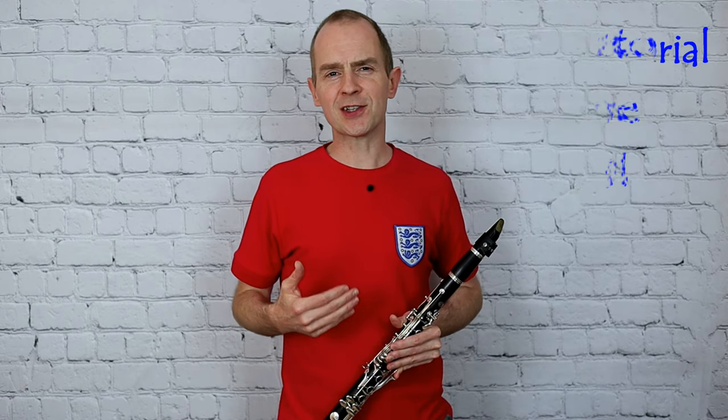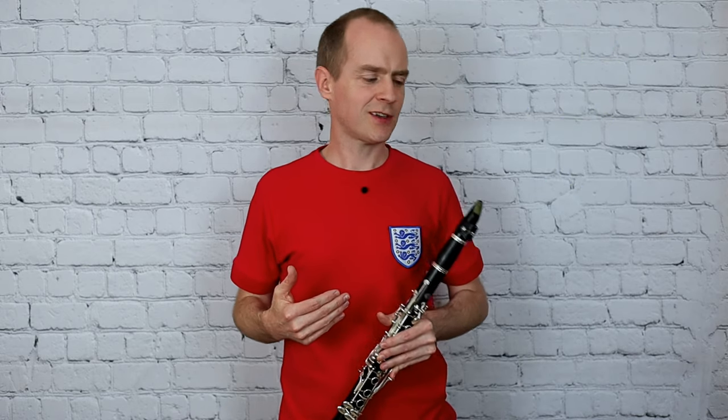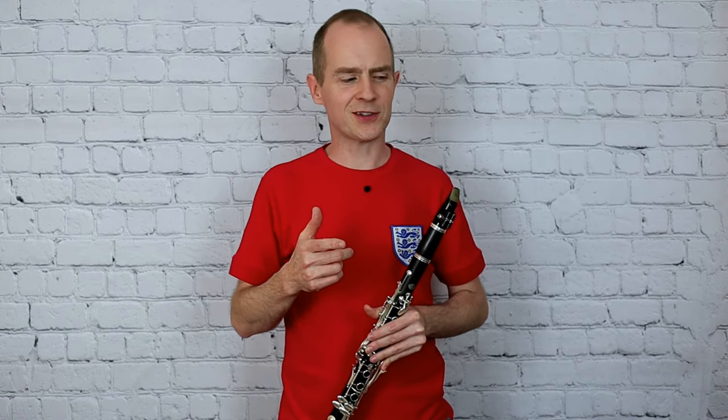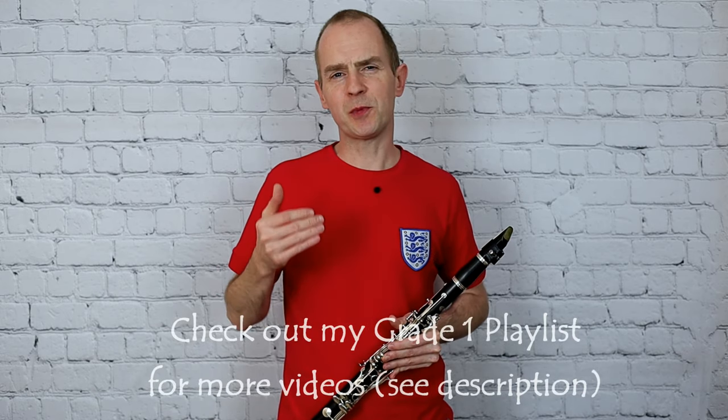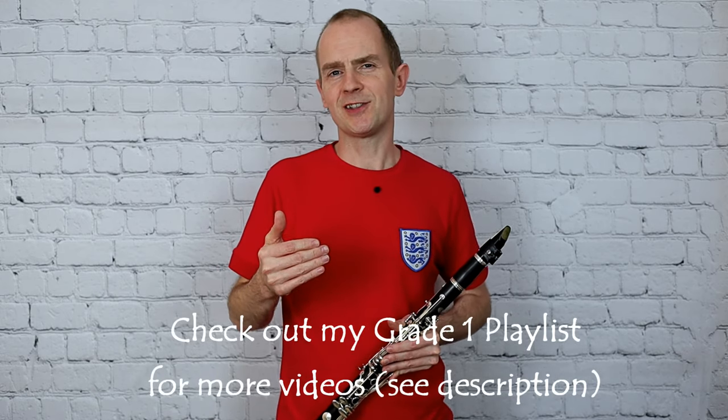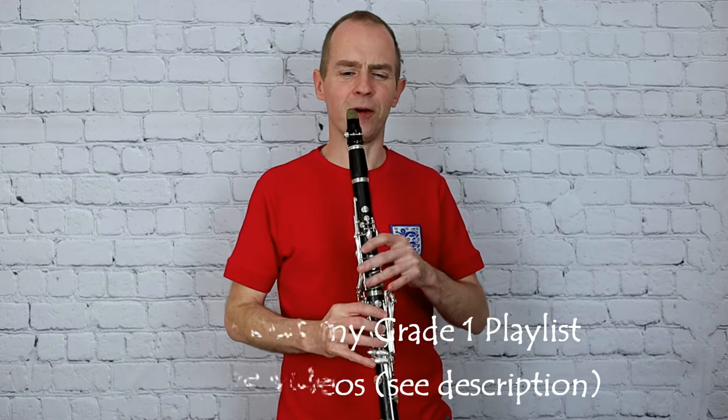I think this is a good recipe for a few squeaks in this piece. If you saw one of my other videos for Grade 1 clarinet, I did a cracking squeak in the middle of that, so do check that out. Also there are the accented notes — if you push on those accents you may get a squeak or two, especially in that last bar.